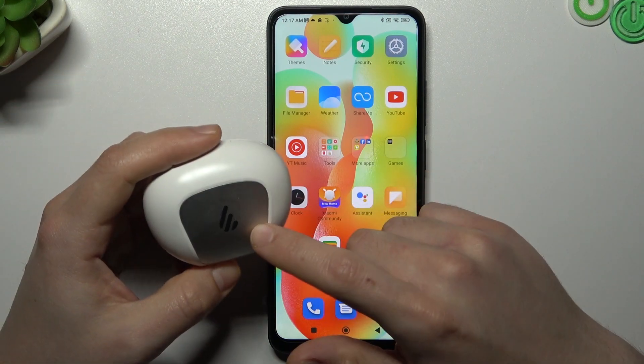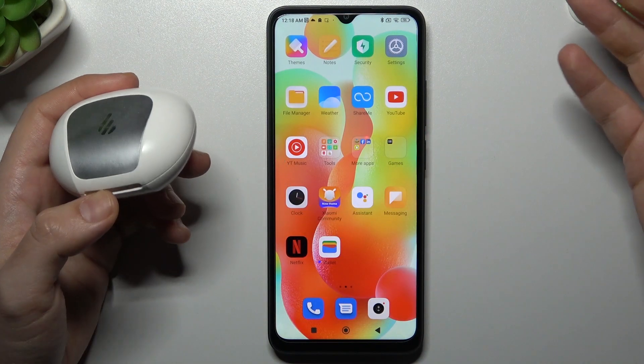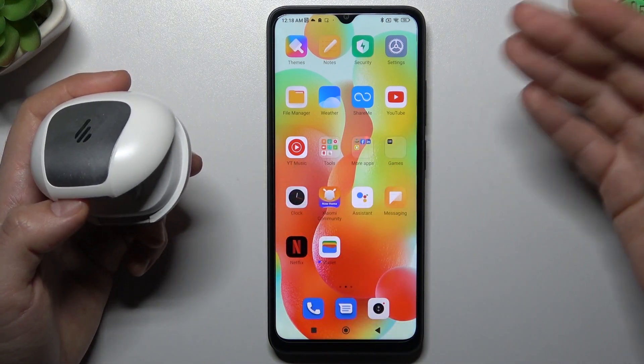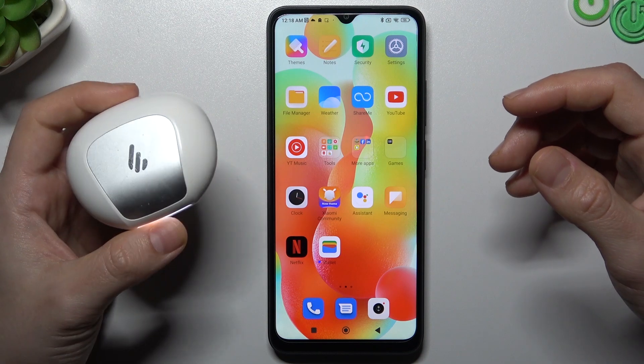My last recommendation: check your Bluetooth accessory and your phone on another Bluetooth device to see which one is visible and which one is causing the problem. Maybe the issue is with your phone, not with your accessory.